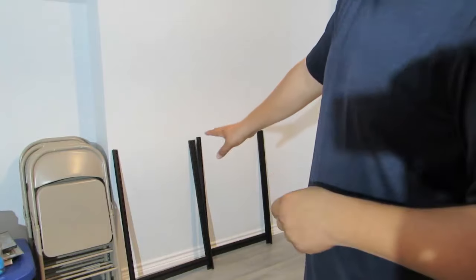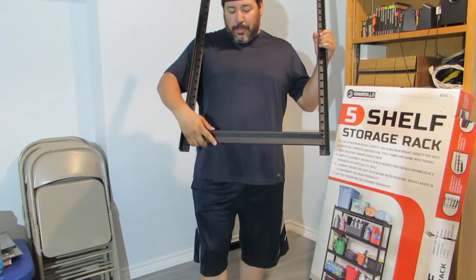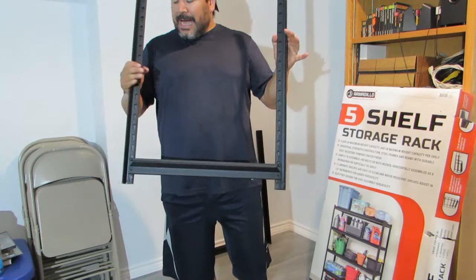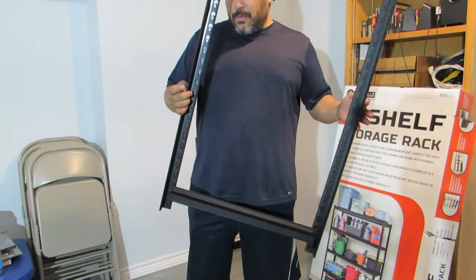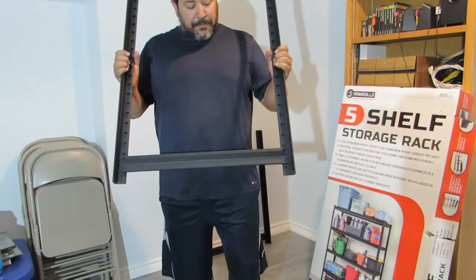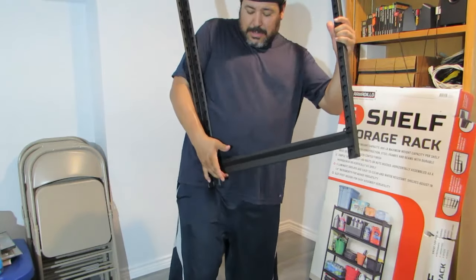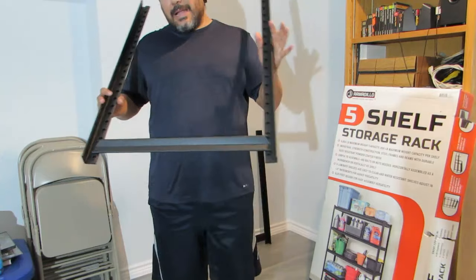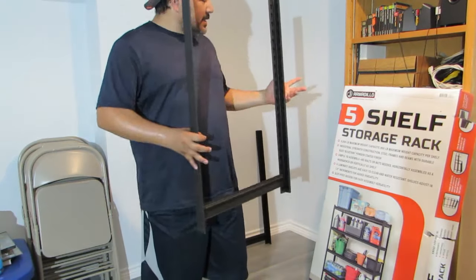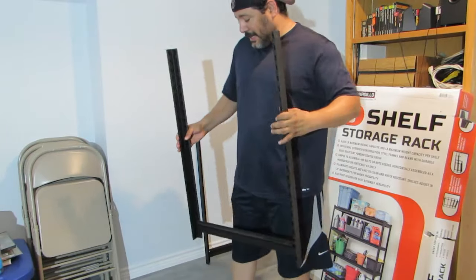So you're going to have two pieces just like that. On the other ones I was doing, the middle brace or short brace would have fallen out just by wiggling it. So far it's not popping out — maybe the holes are a little smaller and fit more snug. Even if I pull up like this, it's not coming out, and it would have come out a lot easier on the other Members Mark branded one. Again, this is the Armadillo brand at Sam's Club, and so far I'm liking it.